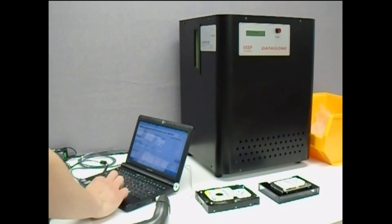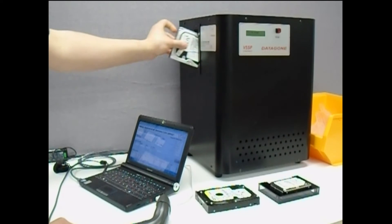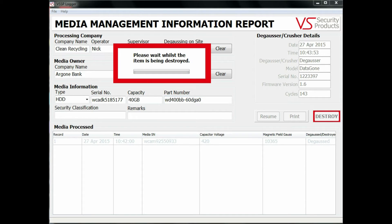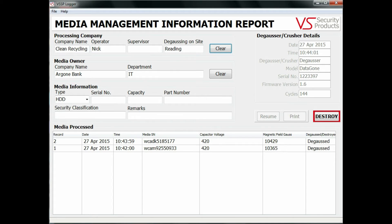The VS Security Products data logging system is a unique feature which has been specially developed to provide users with history and audit trail information about the safe destruction of sensitive data. During the erase cycle, the media processed part of the screen is greyed out. At the end of the erase cycle, the information about the latest item to be degaussed appears at the top of the media processed table.